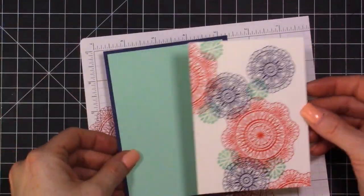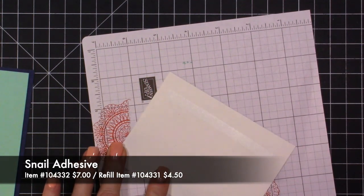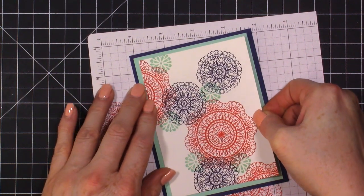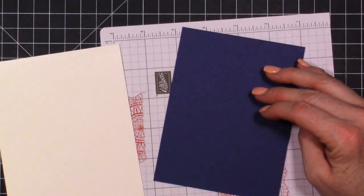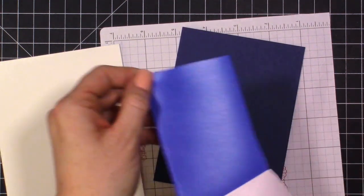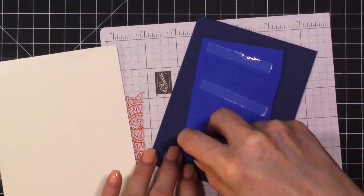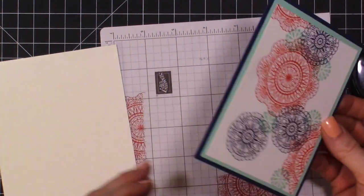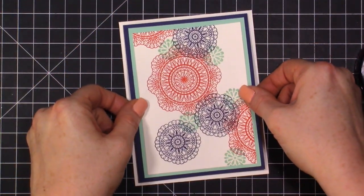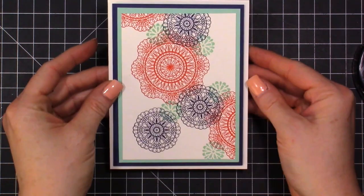We can add it to our other layers. With the Night of Navy layer, we're going to pop that up onto our card base. On this piece I'm going to use a little bit of fun foam — they didn't have white fun foam when I went to get it, so I got stuck with this colored fun foam, which isn't my favorite. We'll put this right here in the middle and we have that beautiful white border — already it's really pretty!